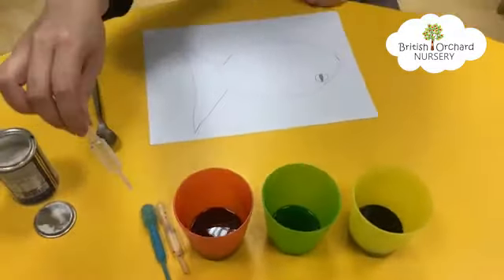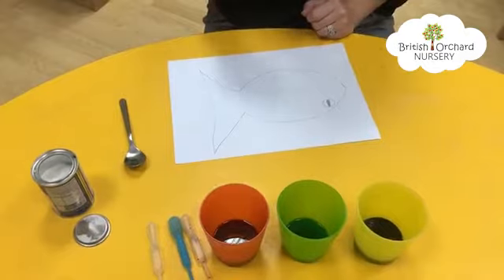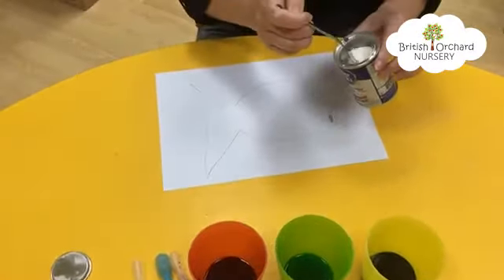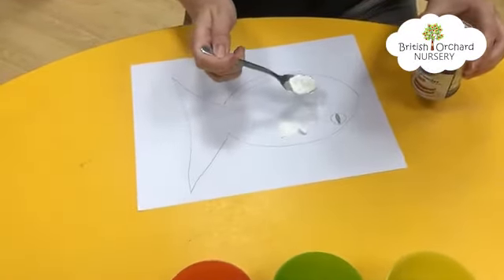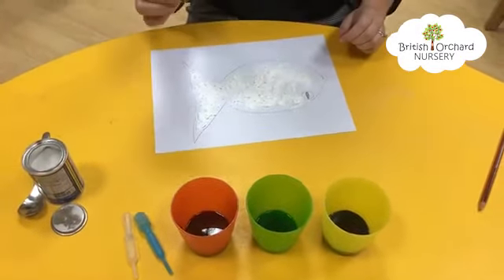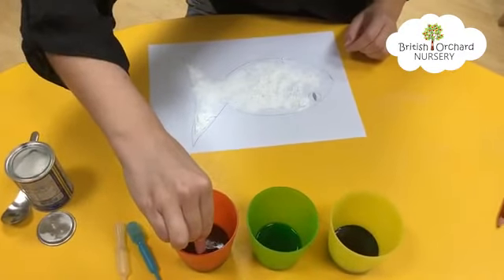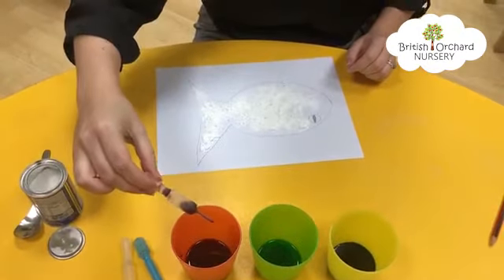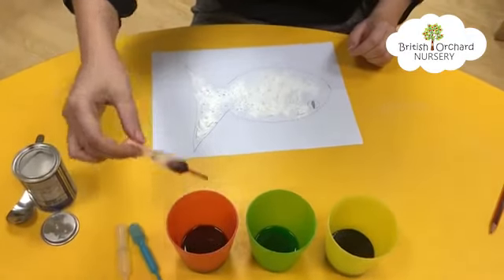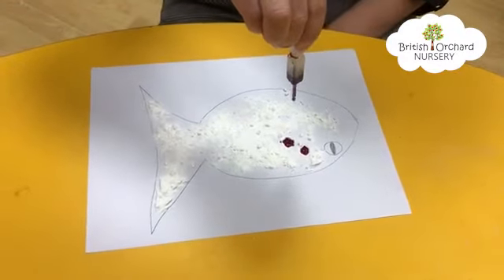I'm going to use my droppers to drop the colors onto my fish, and it's going to make a fizzy reaction. First of all we need to put our baking soda and sprinkle it onto the body of the fish. I've sprinkled the baking soda all over my fish. Now I'm going to take my dropper, put it into the liquid and squeeze the top so that the color will come into the dropper. I'm going to do it one more time just to get plenty of color. Now I'm going to go over the top of my fish and sprinkle it on.